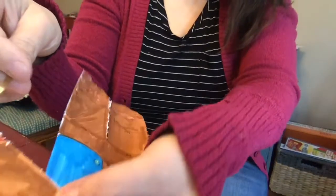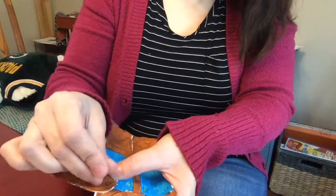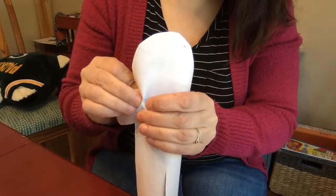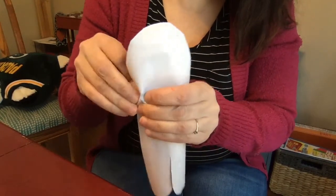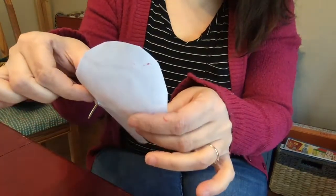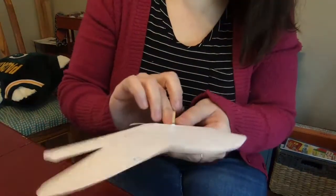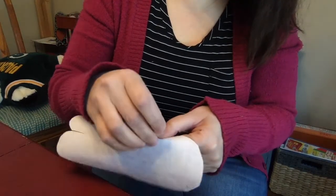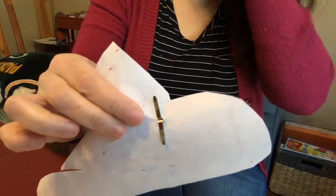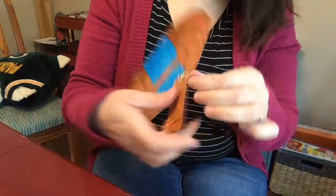Then you're gonna take your brad and poke it right through — you'll find that circle and push it through. The paper is not that thick, so you just kind of poke it until it goes through. You don't want to poke yourself in the finger, but it's not that sharp — it won't hurt too bad. Once mine got through, you take the two prongs and spread them apart so it looks like two wings. That's one arm.